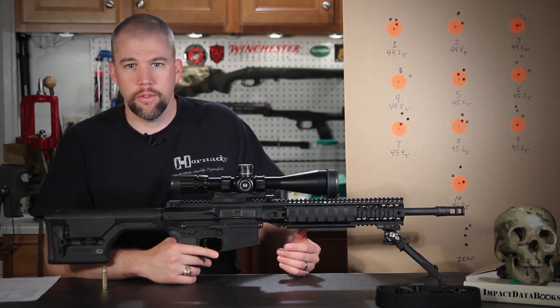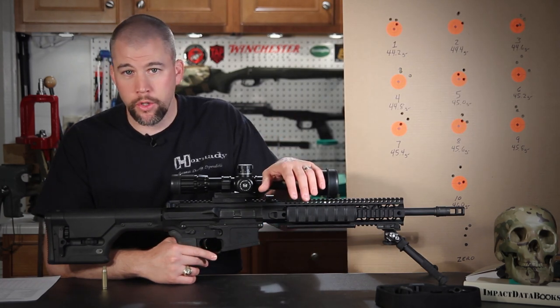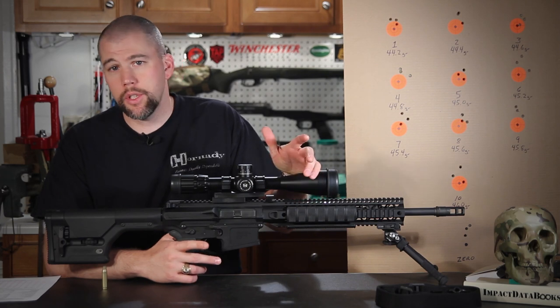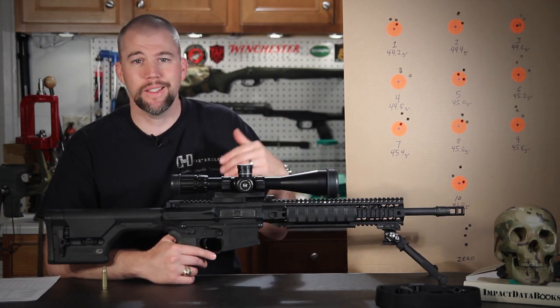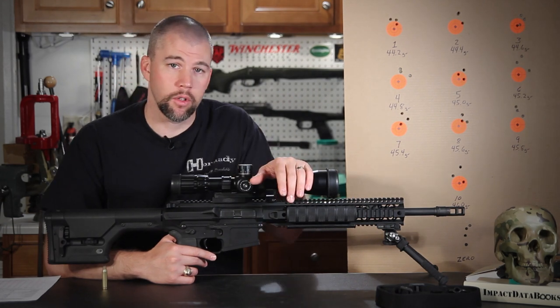There are a ton of different ways to develop the optimal load for your precision rifle. OCW is just one of those, but it has some merits and it fits in a little bit better than other load development methods in certain situations.